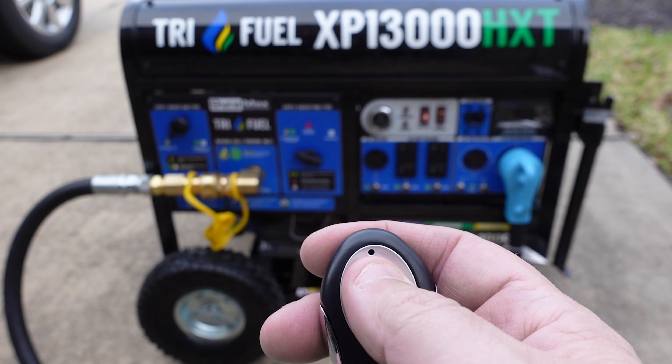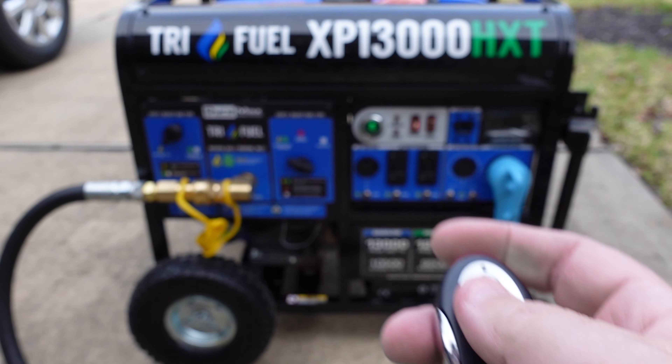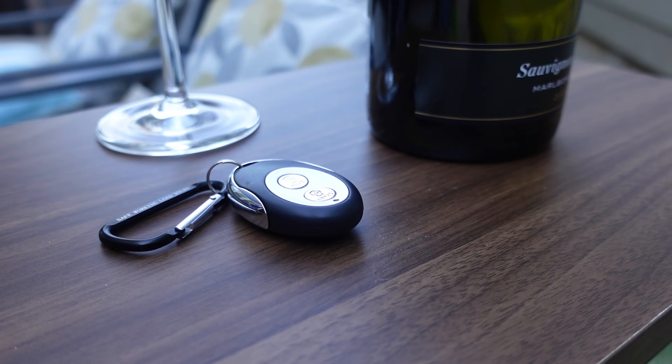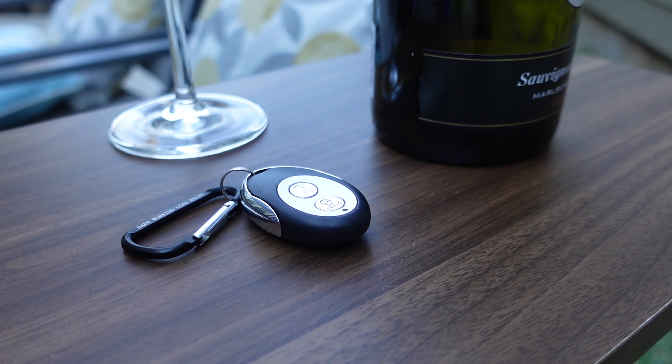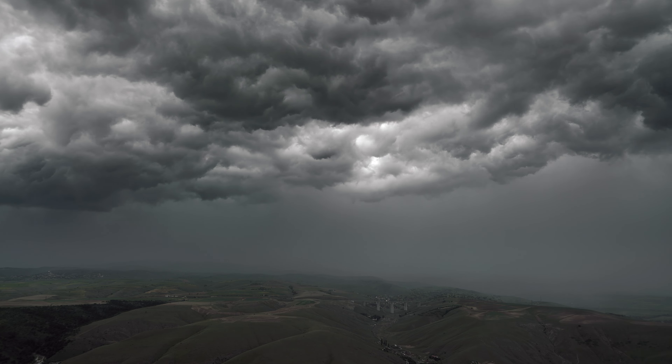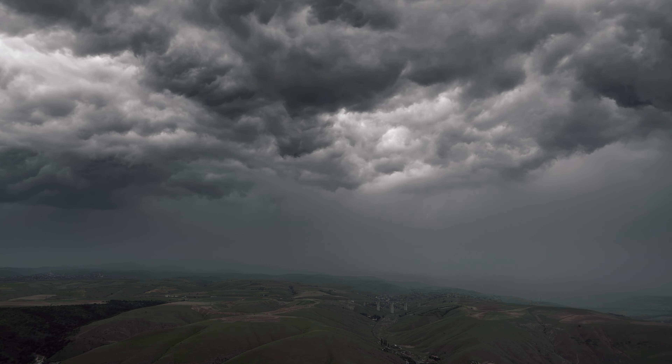This Duramax tri-fuel generator comes with a remote control, and we couldn't resist trying to start it up with it. Having a remote start like this is a game changer. Imagine having your generator set up before a storm and simply being able to push a remote button to start your generator if the power goes out — all done from the comfort of your own home. Nice touch.